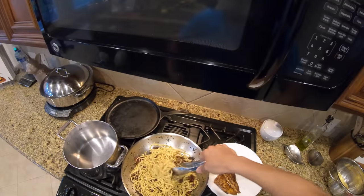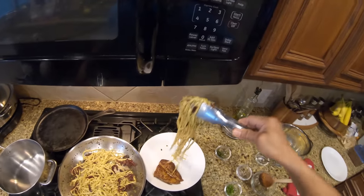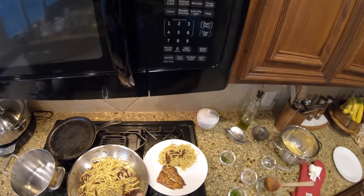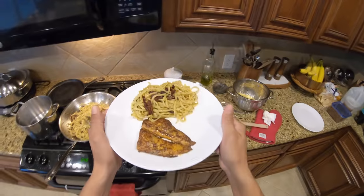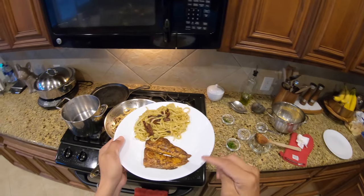Let's plate our dish — take a bit of the linguine and some sun-dried tomatoes. How does that look right there? Holy smokes, man, I cannot wait to eat this.